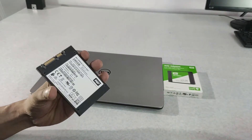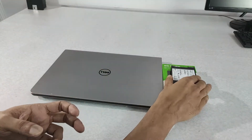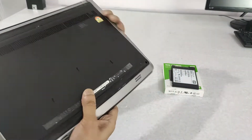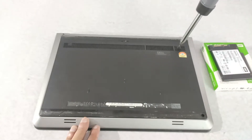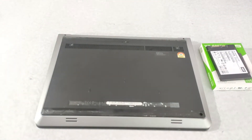On a computer, hard drives are the slowest component. So by upgrading it with an SSD, the performance of the machine will increase considerably. The boot time will decrease and overall the machine performance will be much much better.